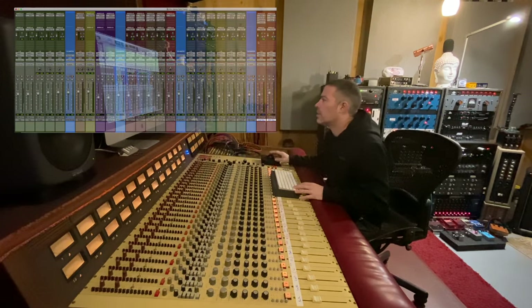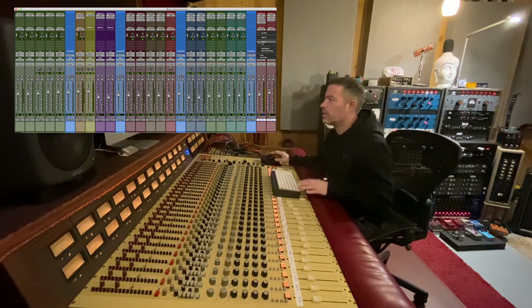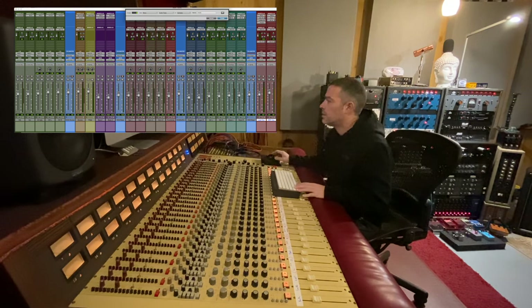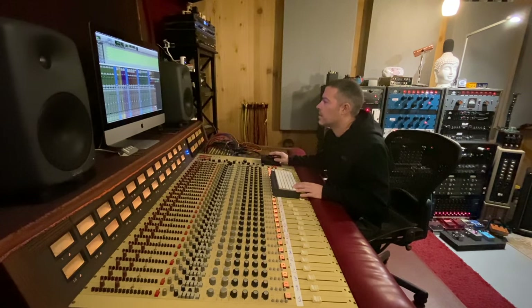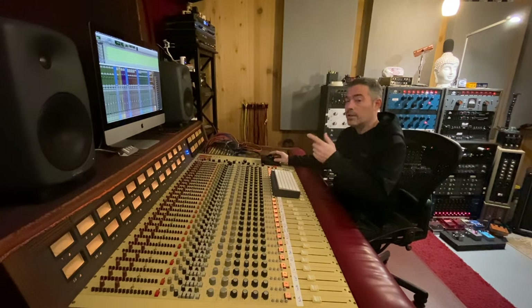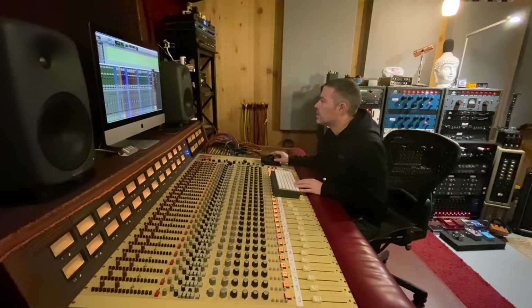I am going to set up an auxiliary bus. We already have one set up with a little bit of verb on it, but we're going to take it a bit further. We're going to bus out to 5 and 6. Now I'm going to create an auxiliary track in stereo — I'm going to output it to the same two outputs that the main reverb is going through: 15 and 16. I'm going to add a micro pitch on this.